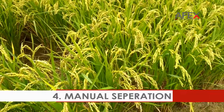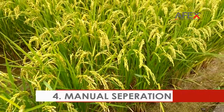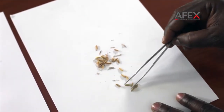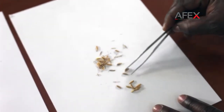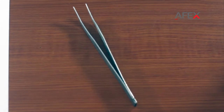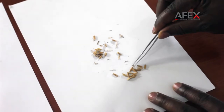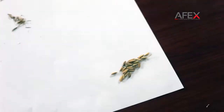Manual separation. Manually pick out organic and inorganic foreign matter that did not pass through the sieve using the pin set, also known as tweezers. Organic foreign matter includes immature and empty kernels of paddy. Inorganic foreign matter includes other dirt or stones.